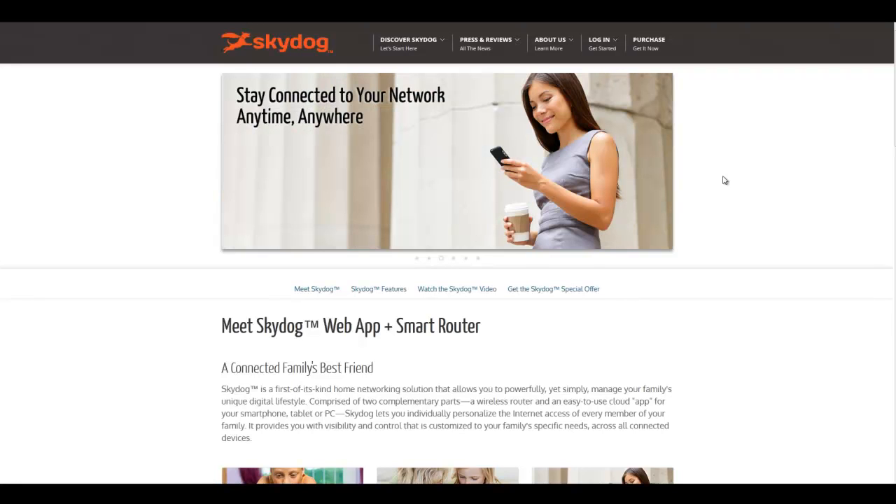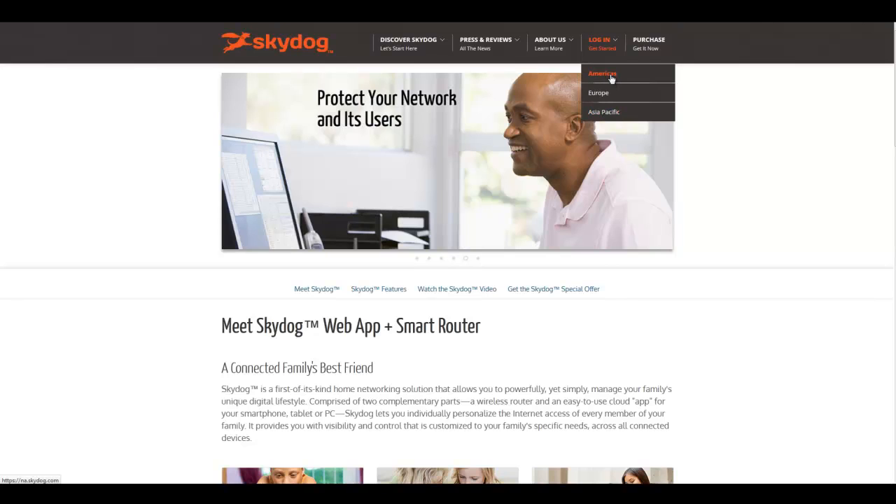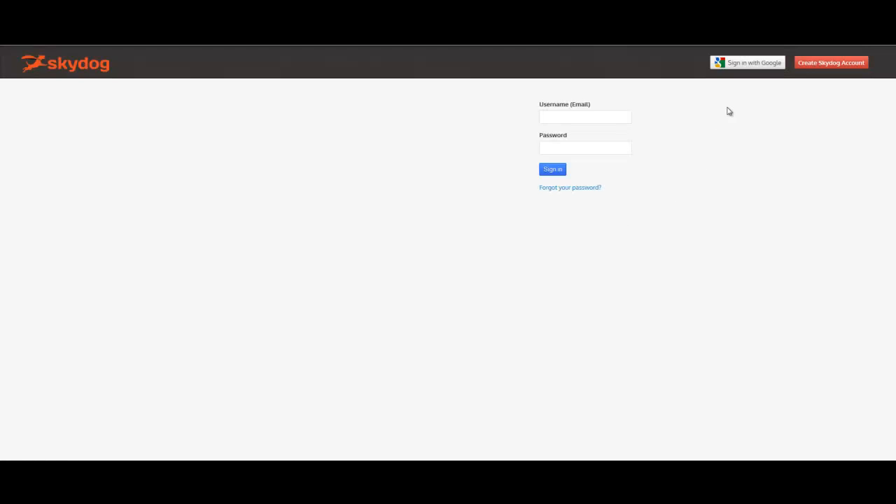Step 1 is to create a SkyDog account. So with your current router setup connected to the Internet, simply open an Internet browser, log on to SkyDog.com, select Login, and pick the geographic region that's appropriate for you. You can either sign in with an existing Google account, or you can create a SkyDog account.